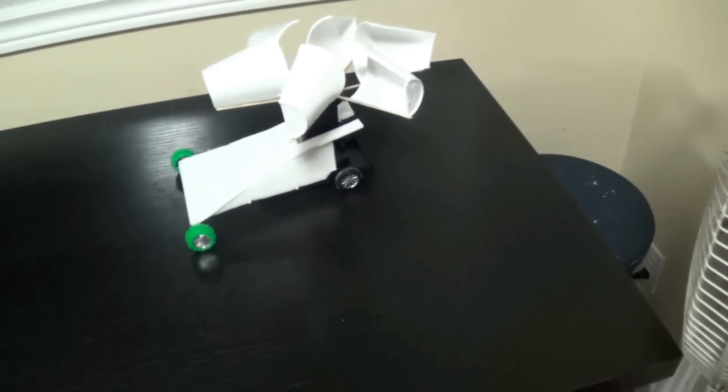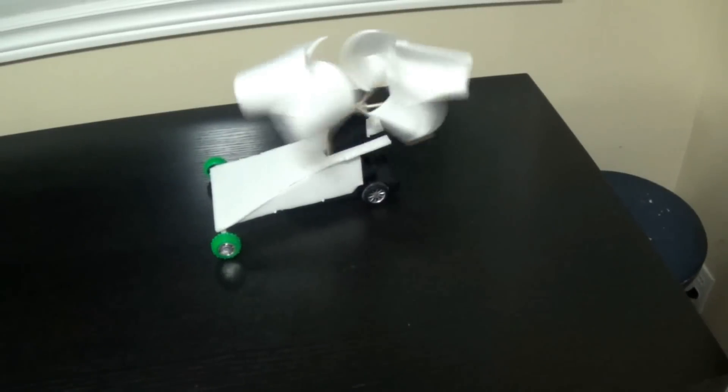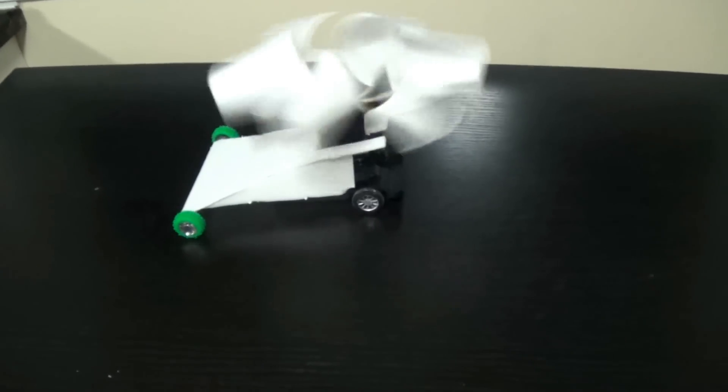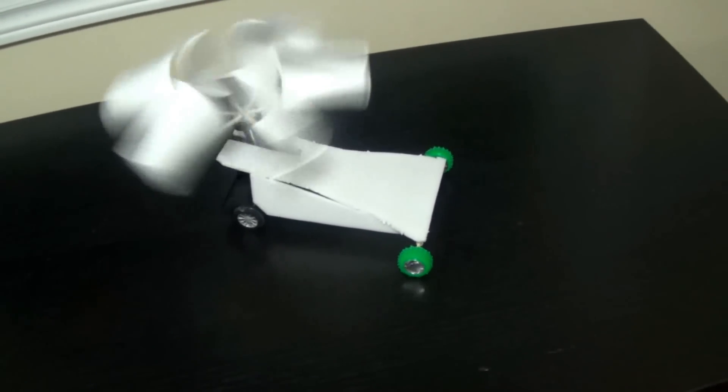Hi, this is Josh from JoshBuilds and today I'm going to be showing you how to make this wind powered car right here. As you can see it's being powered by a fan, and right now it's traveling away from the wind. What's interesting about this car is it can also travel towards the wind, unlike a sail car — if you just made a car with a sail it can only go away from the wind, but this uses gears and a windmill type thing so it can travel towards the wind as well.